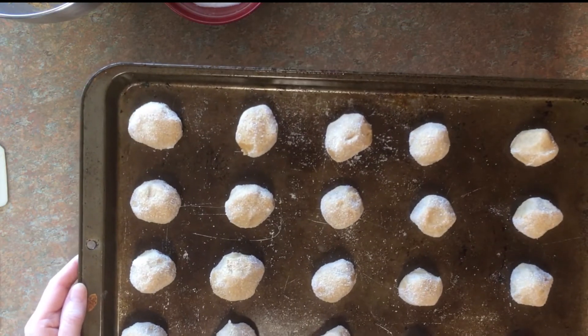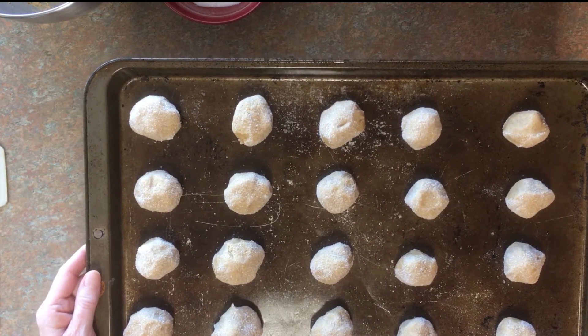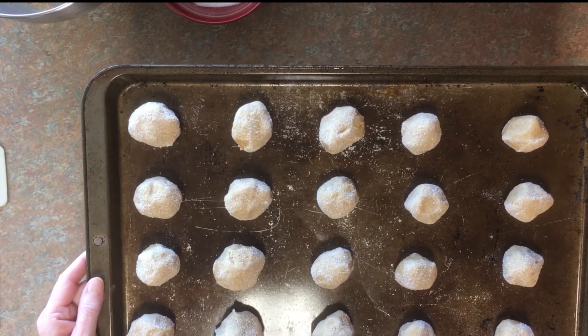I have them laid out on my cookie sheet. I'm going to put them in a 325 degree oven for about 13 to 16 minutes — I am going to check them at 13 minutes. This is an ungreased cookie sheet as well, so stay tuned.